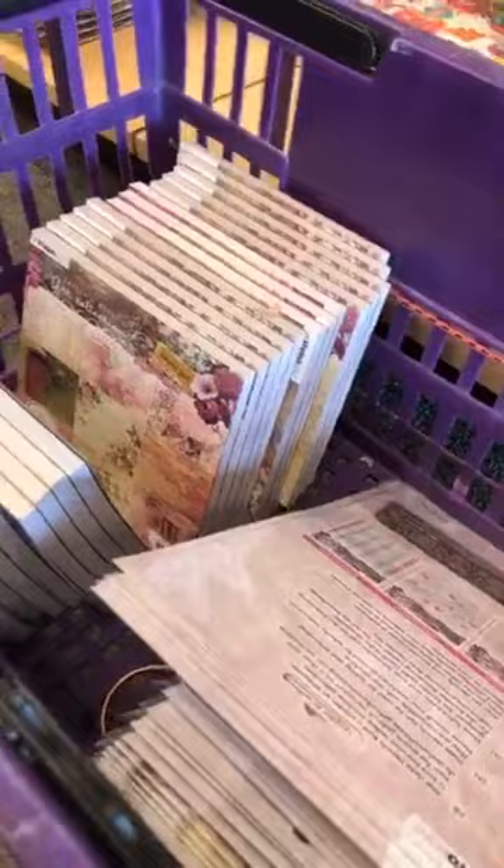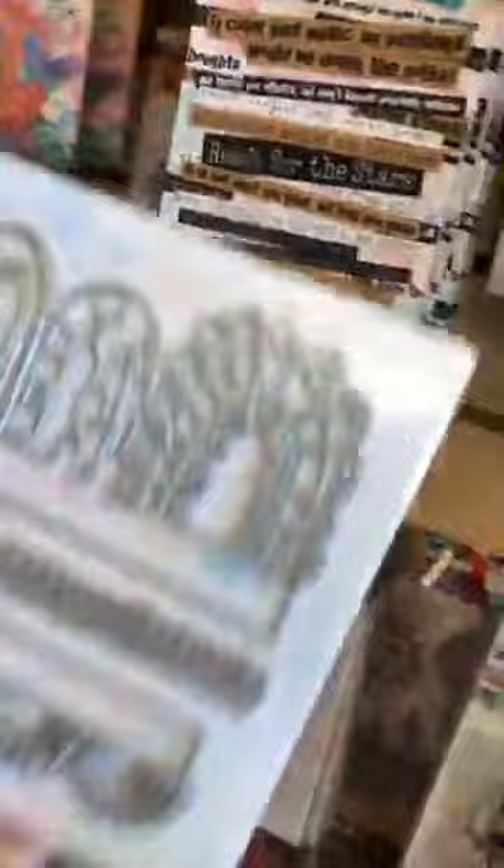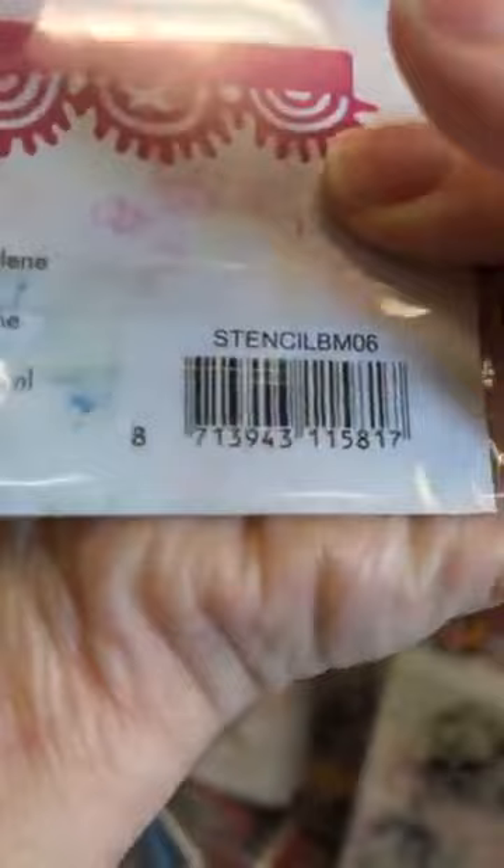Does anybody need to see anything from the Art by Marlene line? These two dies are very popular — they look great in your art journal. This one I love — I find it special for a background on anything. That's Art by Marlene Die number 6. She makes a lot of fun dies.